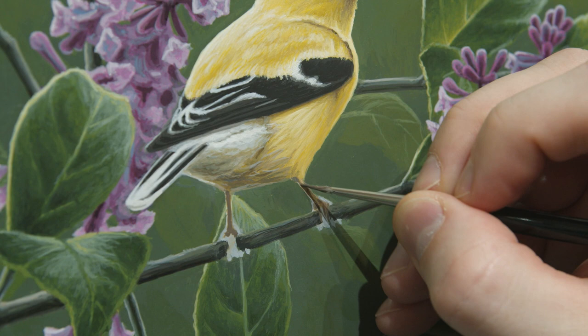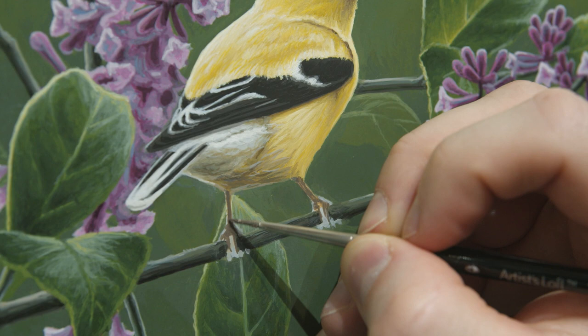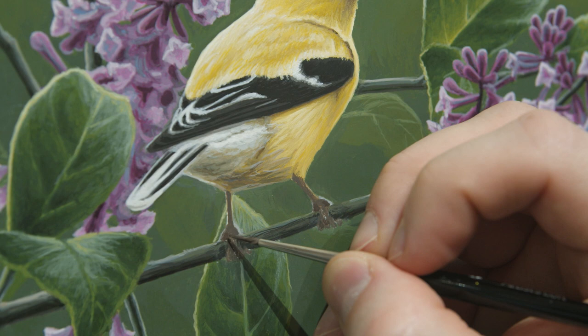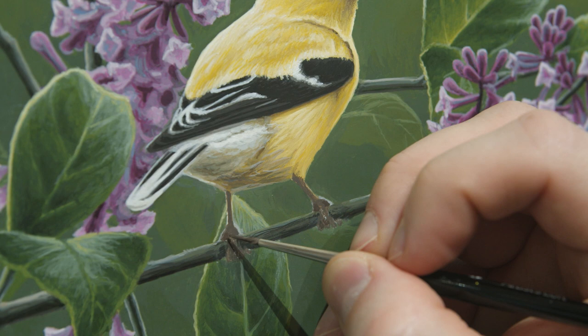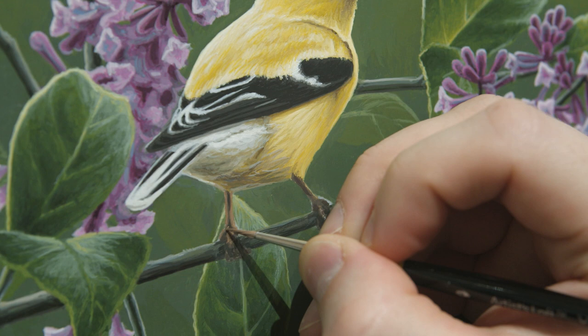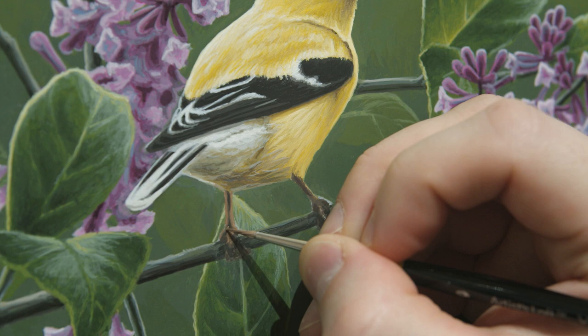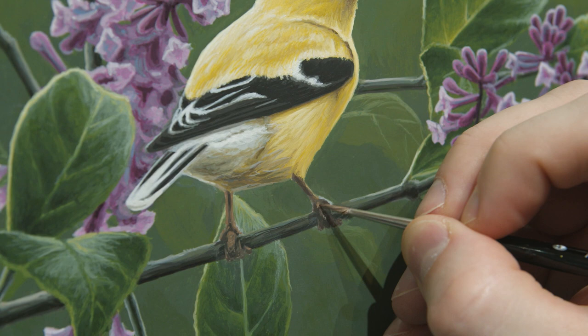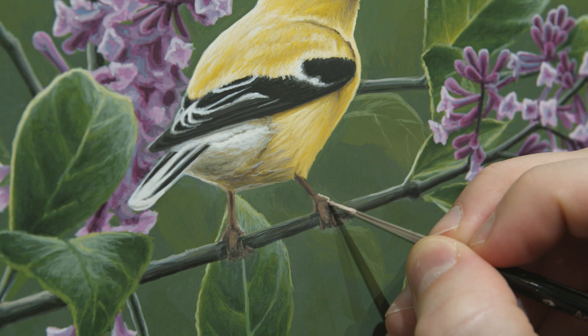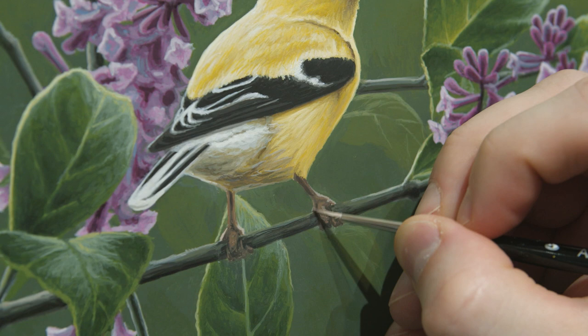Now moving on to the feet — this will be one of the last things I do. Making sure they're following the direction of light and that they're dark enough, because being under the body they'll have a bit of a darker shadow. Normally their legs are actually quite light, but here I want them to feel like there's a strong direction of light coming directly overhead. Then just the last few highlights on the legs and feet, and the little claws.